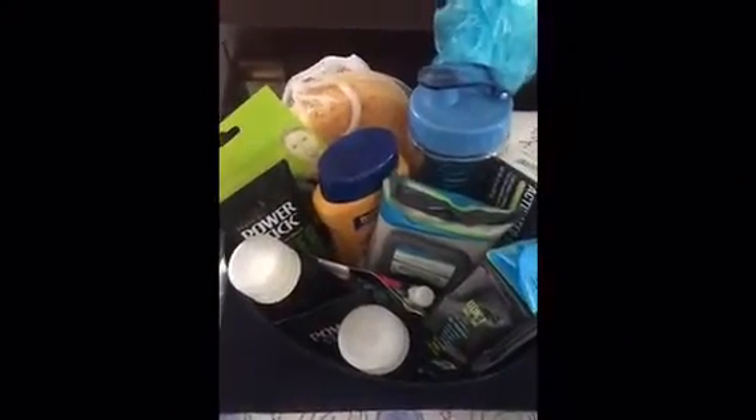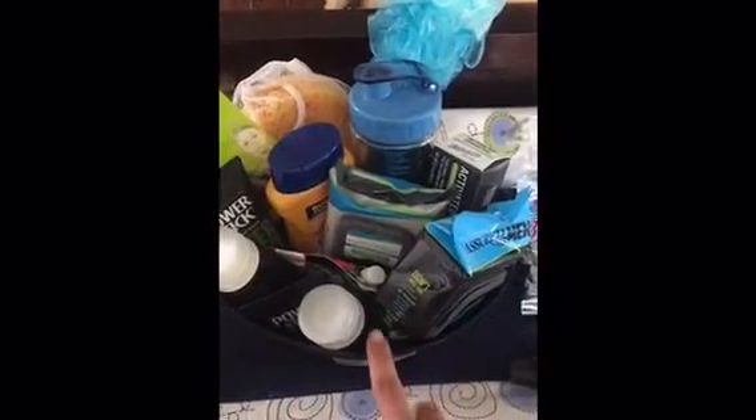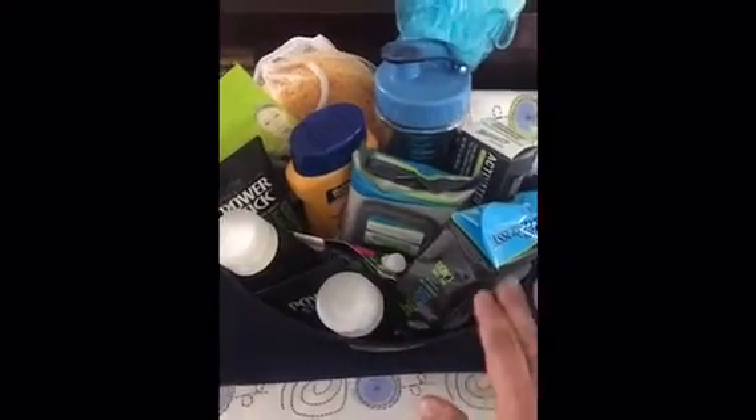Hi guys, it's Theone with Thrifty Divas back again. I am about to leave to go deliver my uncle's birthday present — his birthday is today. So I did a male beauty basket, all Dollar Tree.